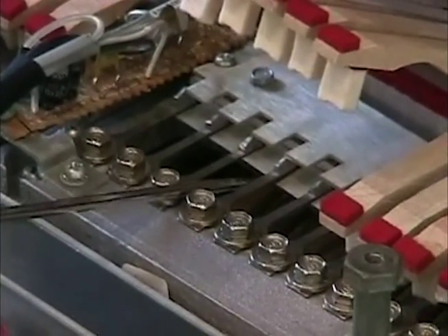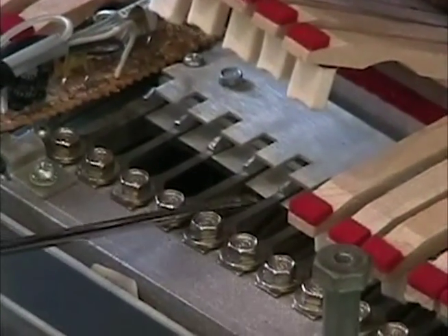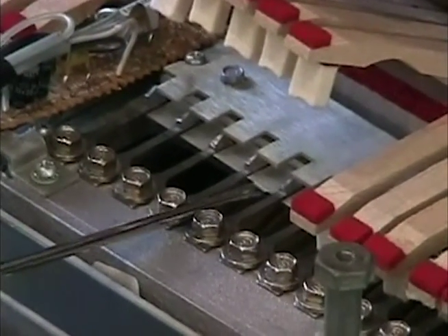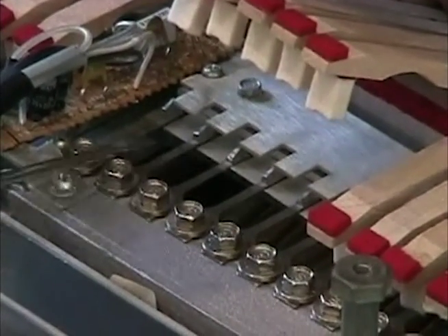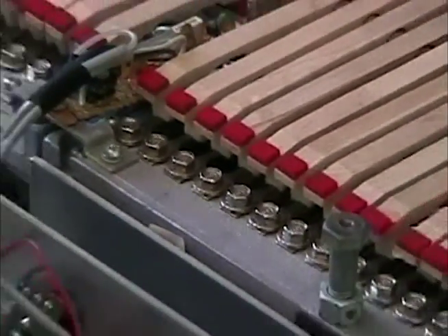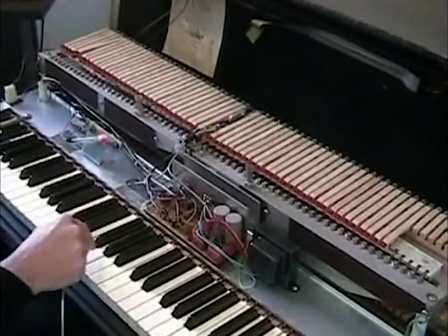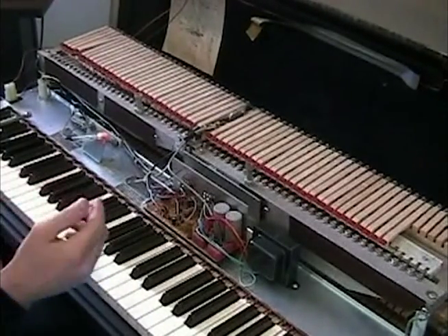So what I did is I pulled these back up to a horizontal plane even with the reeds. Now we'll turn it back on and listen to how that sounds comparatively. Now it's brought those notes right back up.